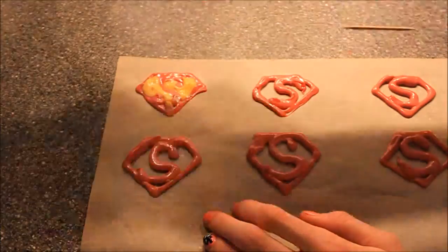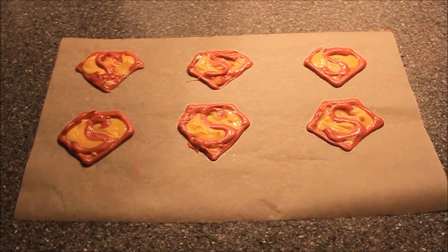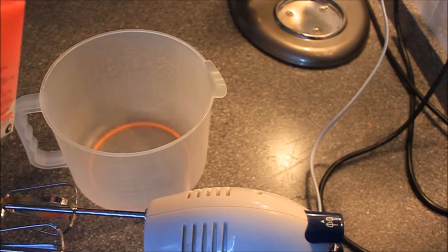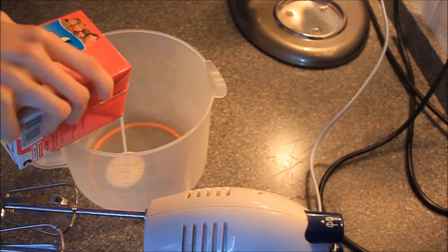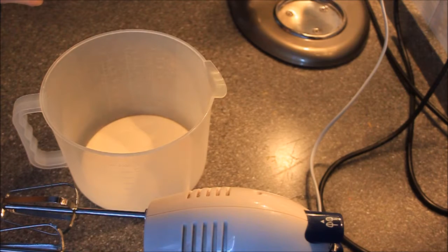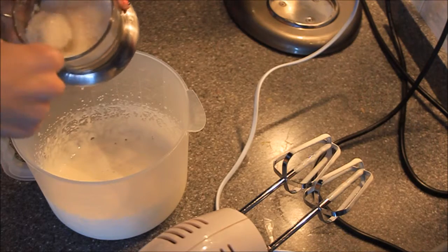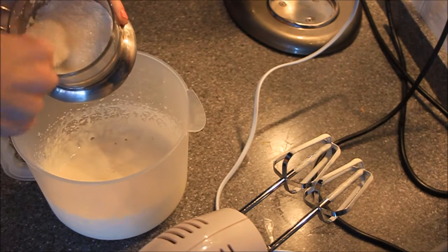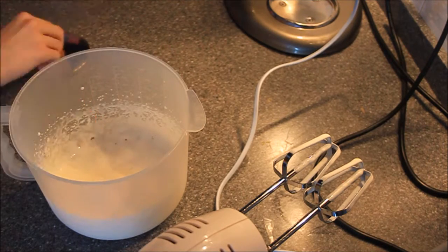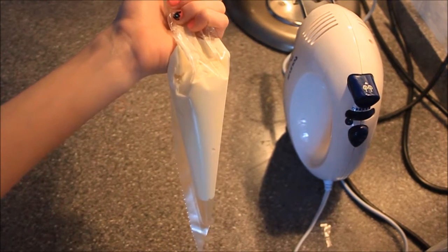Once you're done filling your logos and your cheesecakes are chilled, we're going to put them in the fridge overnight. Now we're going to make our whipped cream frosting, because we want it to hold on very well on our cheesecakes. I'm pouring my cream into a mixing bowl, beating it until soft peaks form, then adding a little bit of sugar so it's really sweet. Then I'm putting the whipped cream into a piping bag and putting it in the fridge for about 5 minutes.